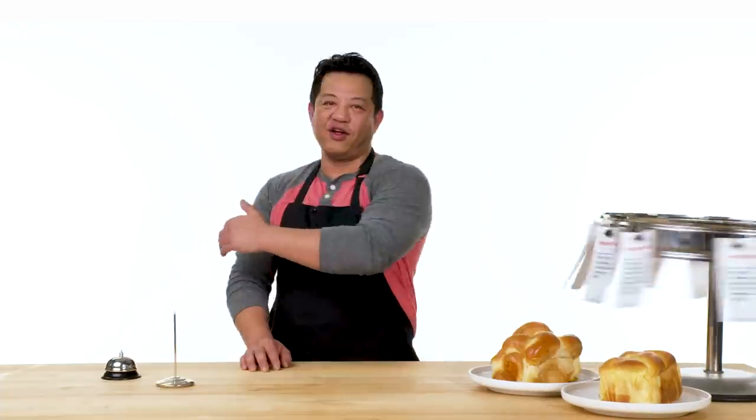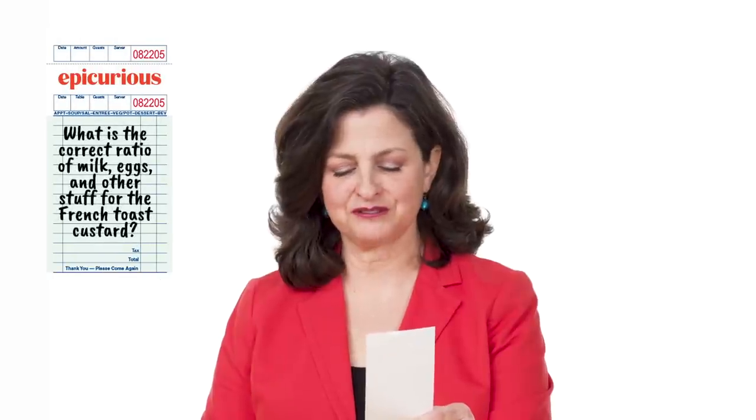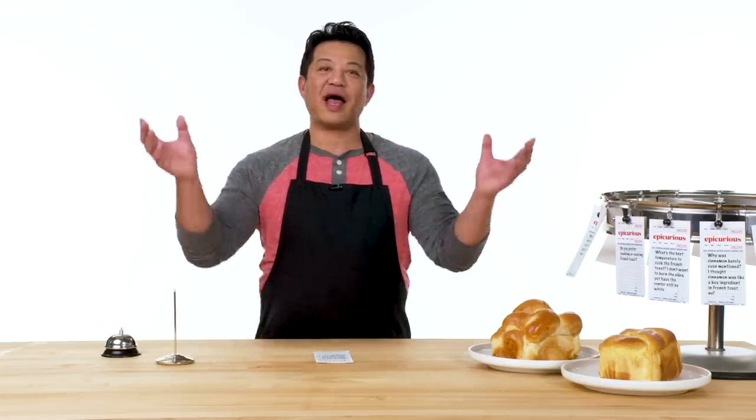Let's spin that wheel. Boop. Do your worst, French toast. All right, let's get this over with. What is the correct ratio of milk, eggs, and other stuff for the French toast custard? I don't know. The correct ratio? I just eyeball the amount of milk I'm gonna put in. Is it two eggs? Is it one egg for every quarter cup of milk? That actually doesn't matter — it's how long you soak it or not soak it. Because I made a boo-boo and soaked it for a few seconds too long. That's what Rose said. 20 seconds on each side. It might be on the wet side. I hate to tell you this, but I actually never measure this.